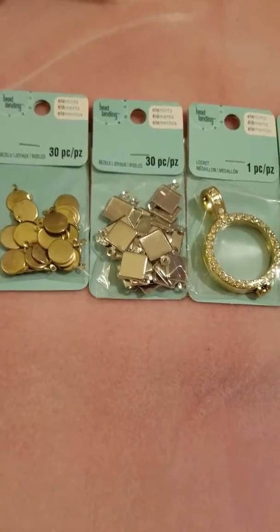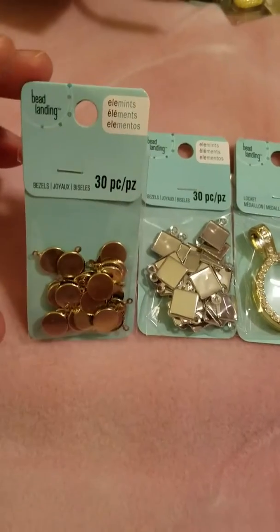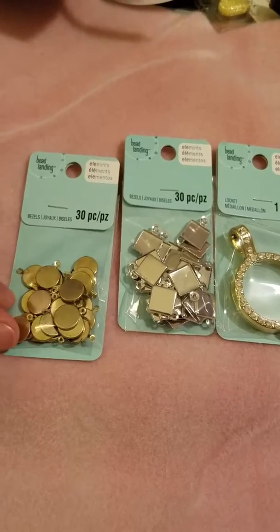Hi, I wanted to share my Michaels haul. They had these items for clearance and you can get 30 bezels — I think they were $1.50.